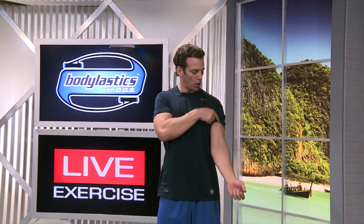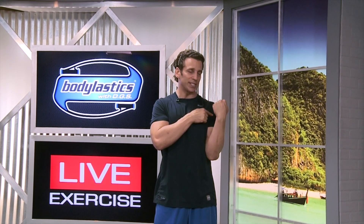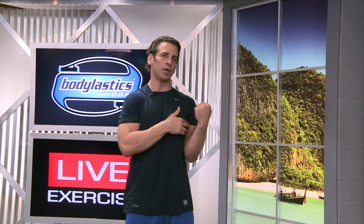Your biceps muscles start here, they run all the way to here, and they're responsible for bending your arm. Any time we do that against tension, we're using the biceps muscles — two muscles in there. Bicycle, two wheels; biceps, two muscles — that's how you remember.